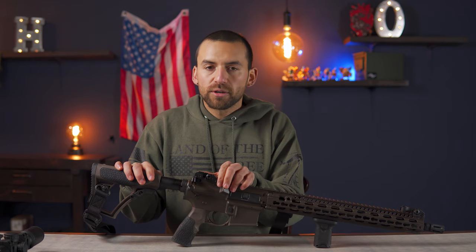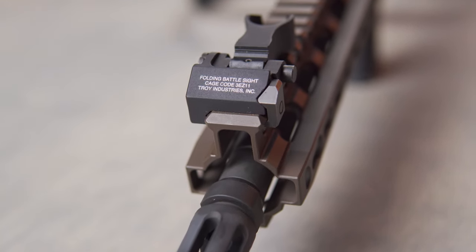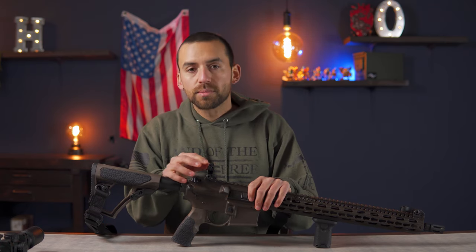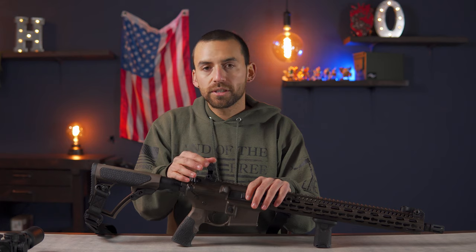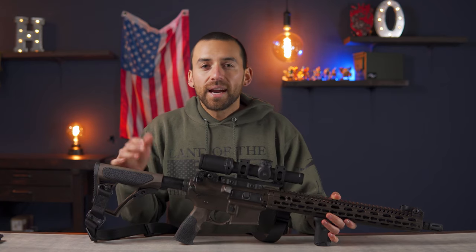Last but not least, I've got these Troy battle sights — that's just what they're called — they're flip-up sights. I got these because I wanted this to be my bomb-proof cool setup, and these are just really tough and heavy-duty. In the back you can change to use the smaller hole for more accuracy at distance, or the larger hole for closer shooting. They're both adjustable for windage and elevation, so it's just one more thing that makes this gun a lot of fun.